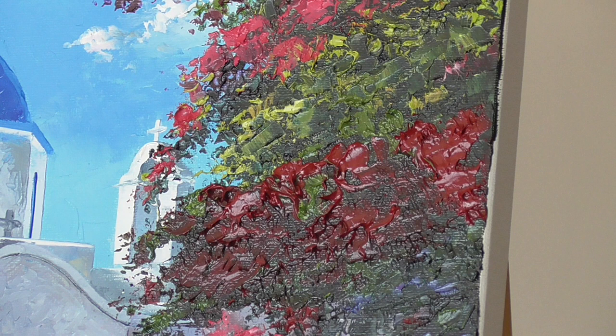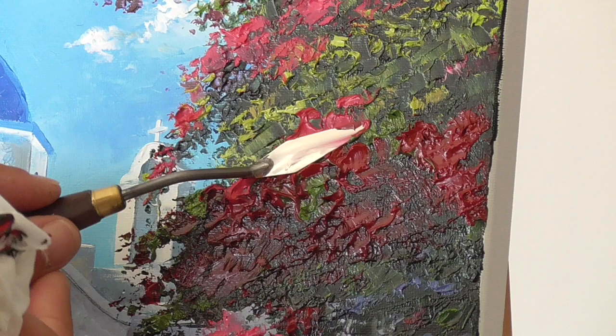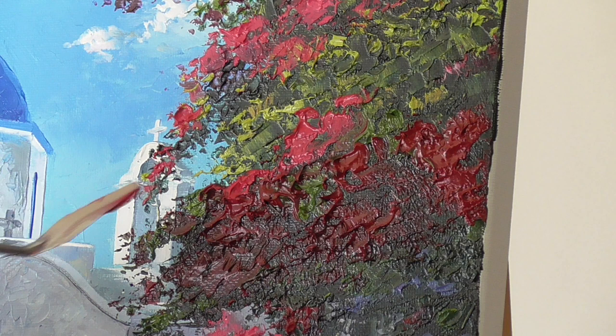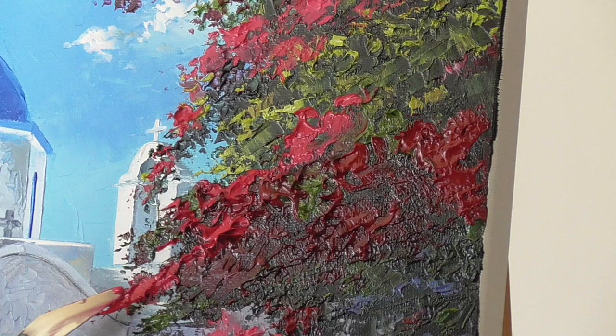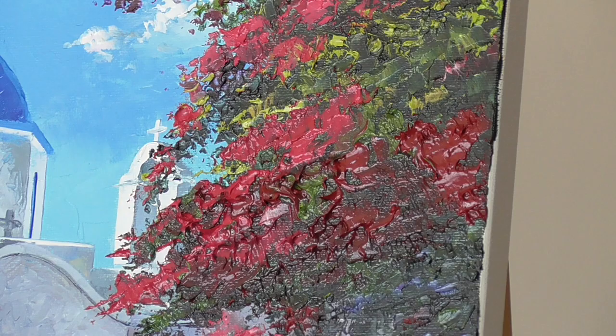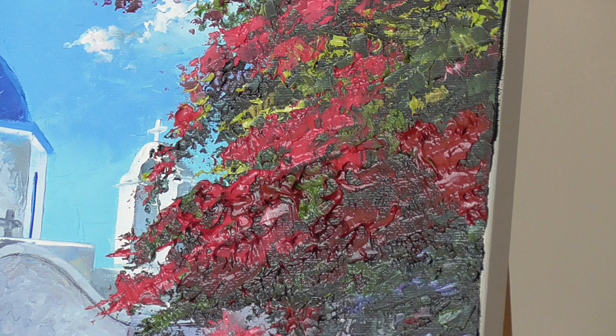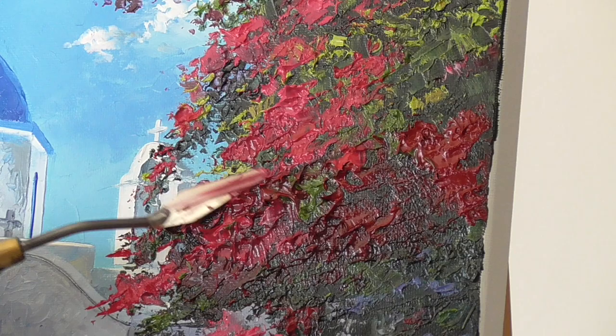Now I'm going to go in with my lighter pink — just taking a bit of white oil paint and a bit of permanent rose, for those budding artists amongst you. Now I can start adding light on top because this part of the Bougainvillea is catching the sunlight. So it makes it look more 3D, gives it more dimension. I'm doing this quite quickly, but it's very effective as you can see. Let's get a bit more up there — so we're nearly there. Let's just do a few more touches of lighter pink.